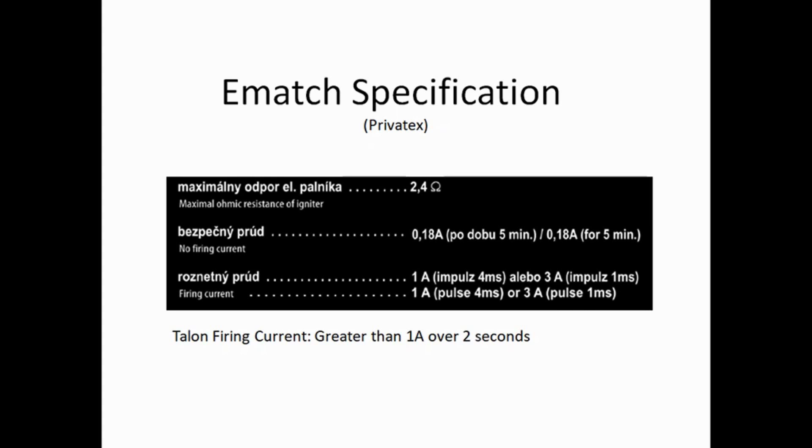Normally you would say over 500 milliamps for most igniters over a significant duration — over a second or so would definitely fire it. For talons, the firing current time is much longer: greater than one amp for over two seconds, compared to e-match which is in the milliseconds range. A good firing time for e-match is about 25 milliseconds, and we'll discuss why timing is critical a bit later in the video.